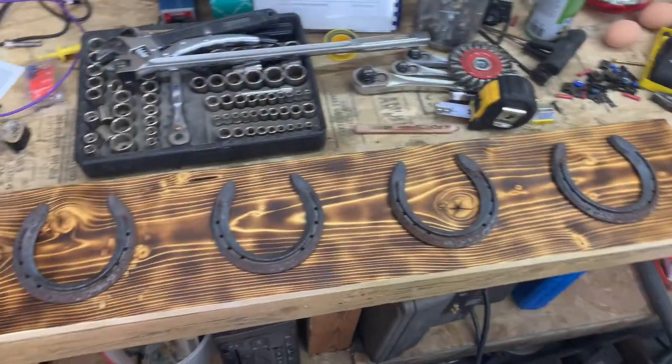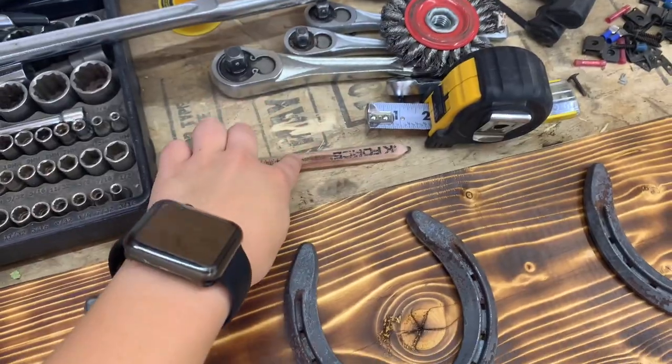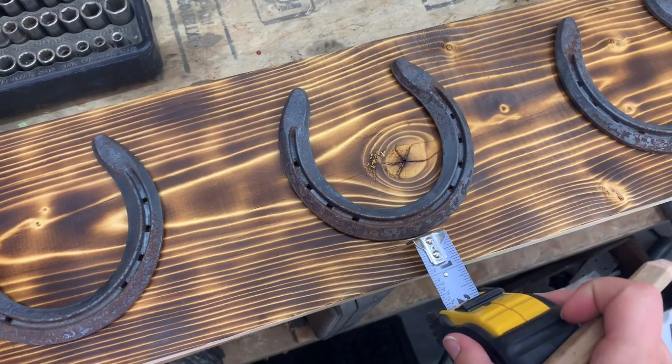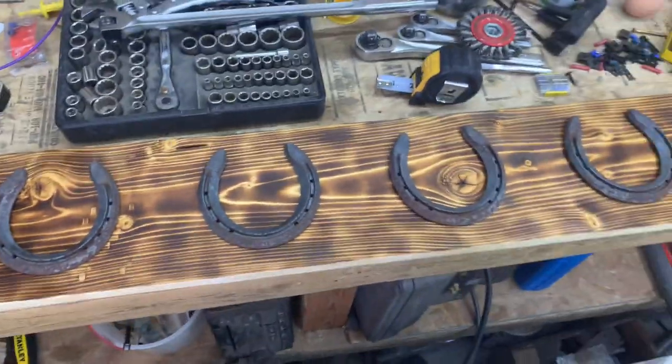I'm just measuring at the moment and marking — like I marked right here — so it's like an inch. Measuring before I nail them or anything.